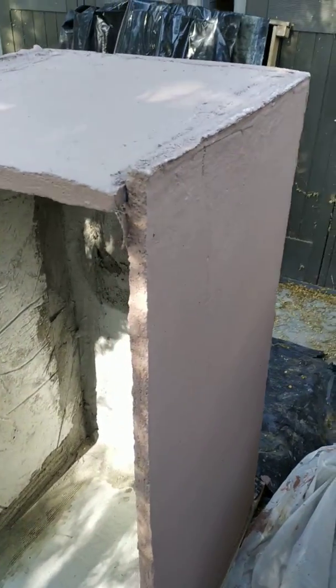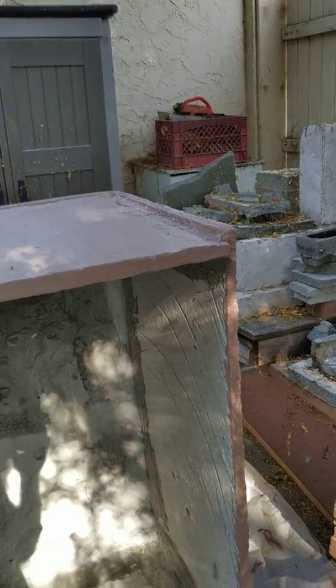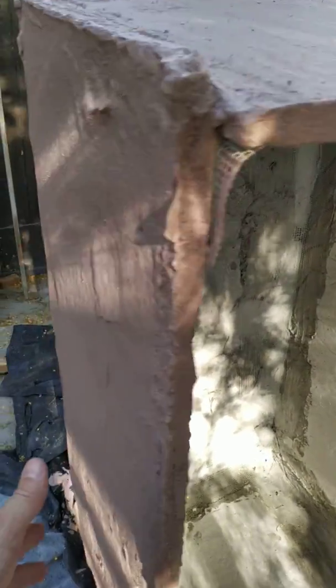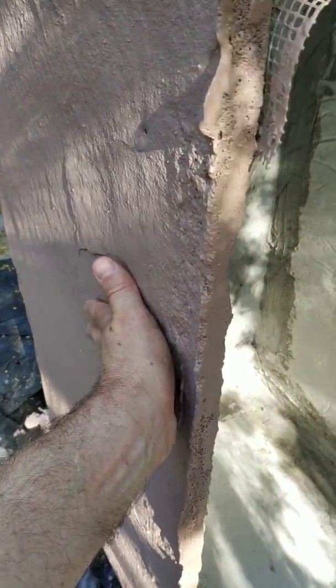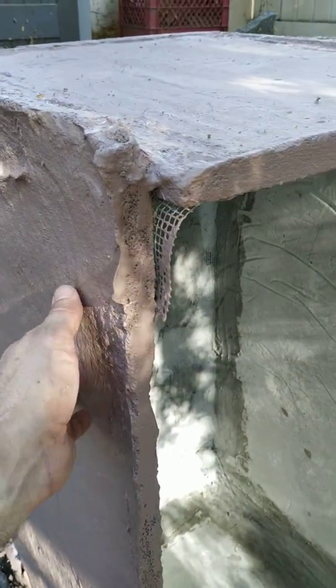Here's our first attempt at an aircrete box. Quite a few things didn't go very well, but let's take a look. That's aircrete, and it's fairly strong, all considered.